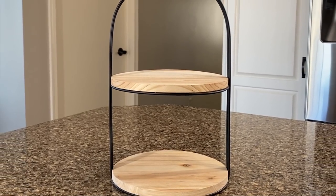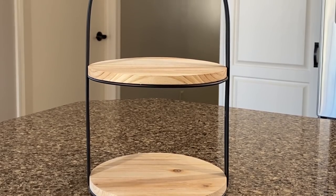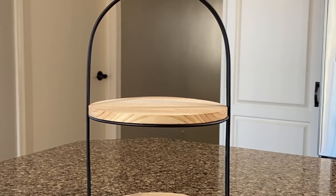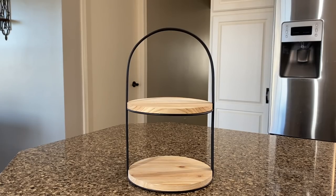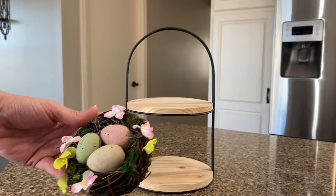So if that's down your alley, go ahead and grab your tiered tray and we can decorate together. I have three different options that I want to decorate: a small one, a medium, and then a three-tiered, taller tray. So let's go ahead, grab all of our mini decor and let's get decorating.